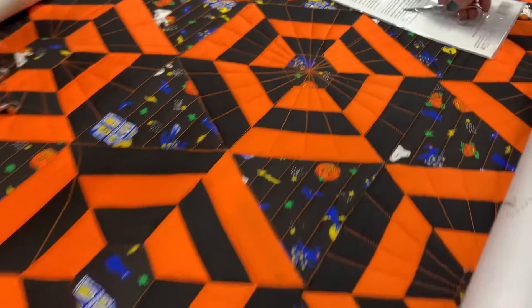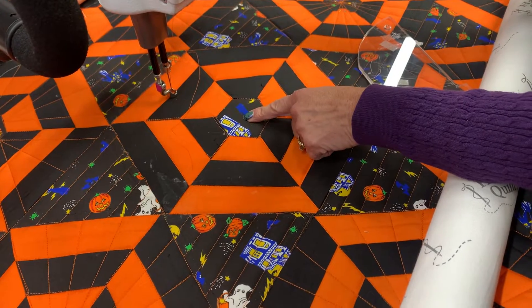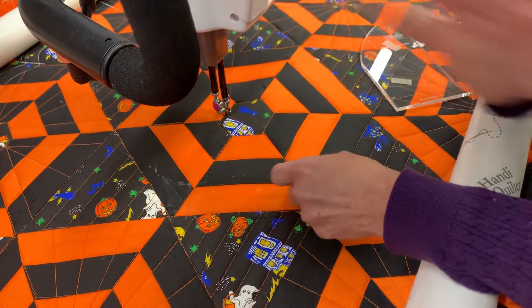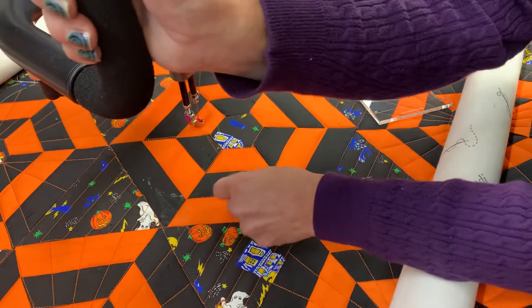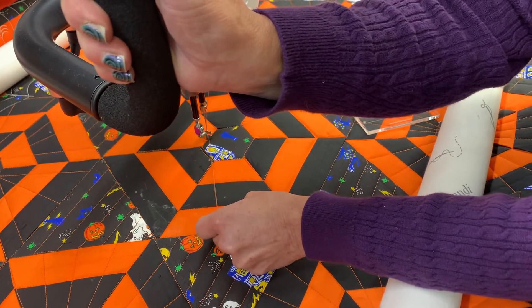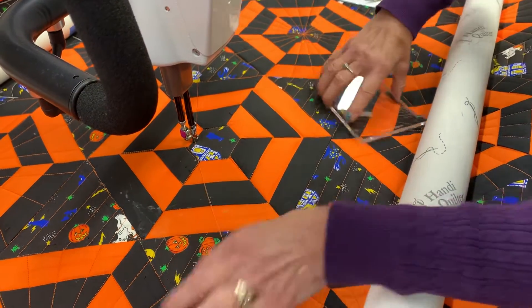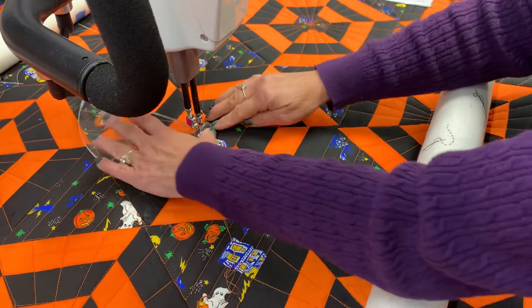Let's try a different block and I'll show you a different way. If I didn't want to come back to the center, I could take each spoke of the wheel — needle down, needle up, bring my bobbin thread to the top, do a few locking stitches. This time I'm not going to come to the center; I'm just going to do each spoke and do three times around.